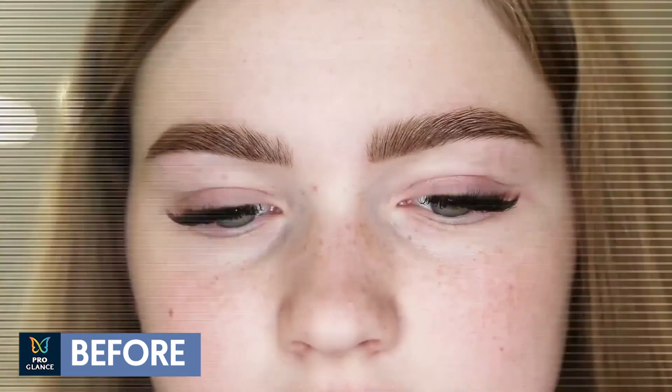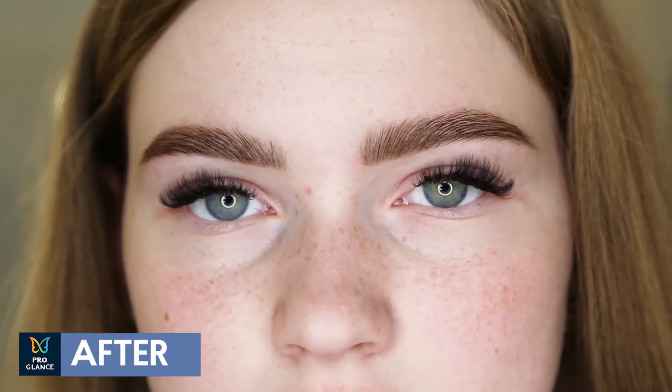Now you can see our result. We have finished the procedure and got beautiful softly colored eyebrows. They look very natural. I've made a gradient because it fits this type of appearance without bright contrast and vivid contours. We have made beautiful eyebrows that highlight the natural beauty of our model Diana.